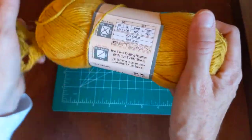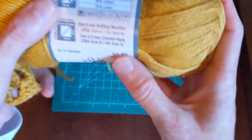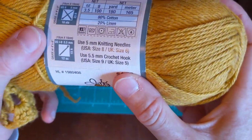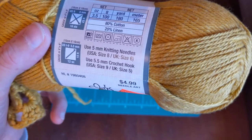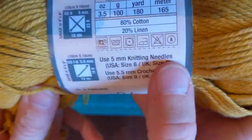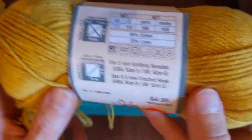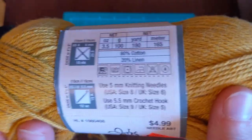Whenever I wash my swatches, I check the washing instructions on the label. It's cotton and linen, so most of the time you can wash and dry it however you normally do. It did turn out okay.